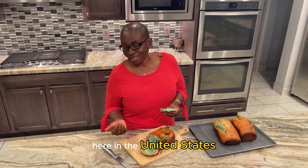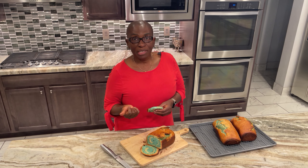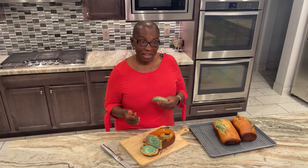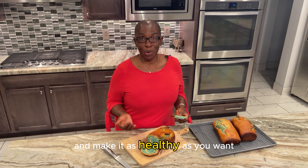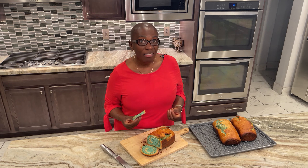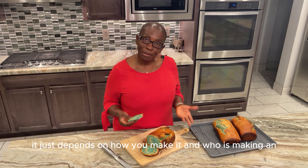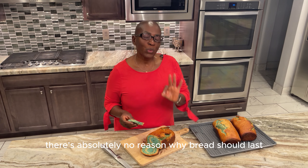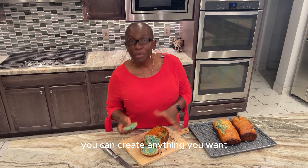Most importantly, this bread is healthy — it has hemp seed which is high in fiber and protein, flax seeds and chia seeds as well. You can create whatever you want and make it as healthy as you want. There are no preservatives — that's why you make a small amount so your family can enjoy something healthy. Bread has a bad rap of being really bad for you, but it just depends on how you make it and what additives and preservatives are in it. There's absolutely no reason why bread should last an eternity without molding.